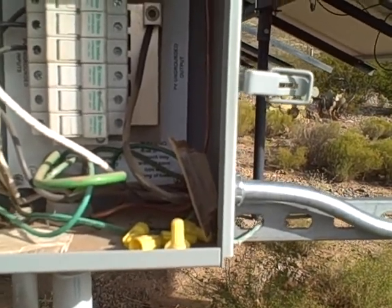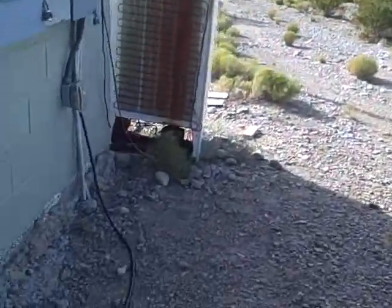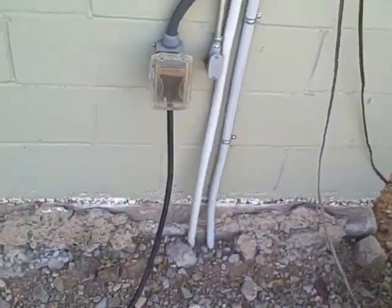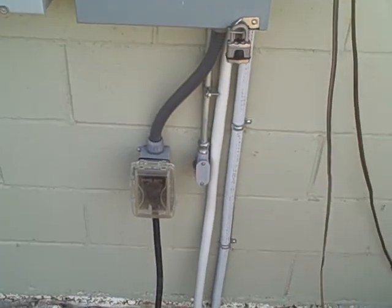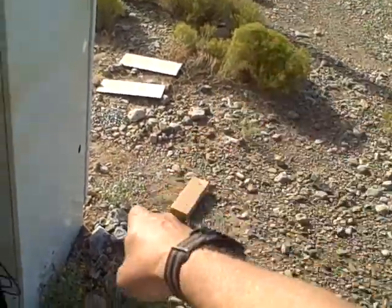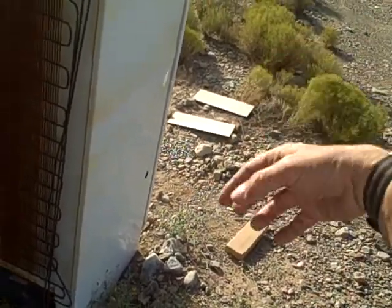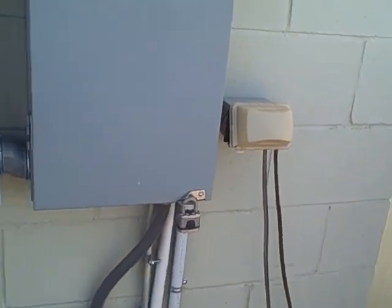I'm curious about the fact that it's grounded to the rack and we're about 50 feet away from the grounding rod for the other building. The conduit on the right is where the grounding wire comes in — the rod is over here. They dug a trench, pounded in grounding rods, bent them over, attached wire to them, and ran that into here.